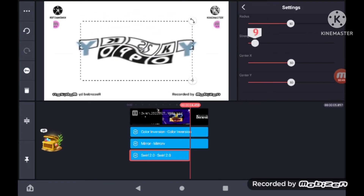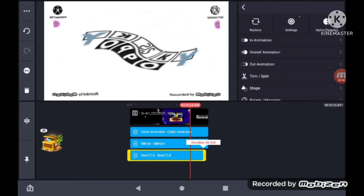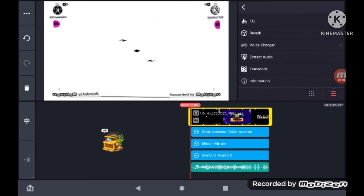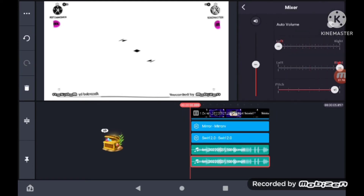Make it bigger. Next, grab two pitches: one at plus six with a lower volume, and plus five in Kid Voice Changer.